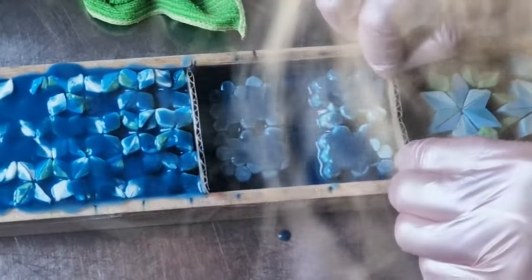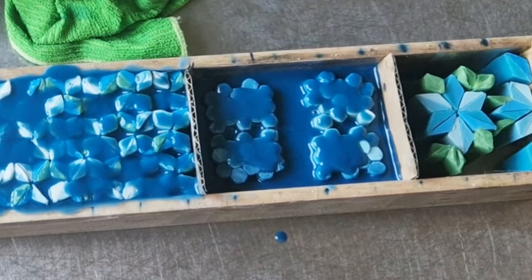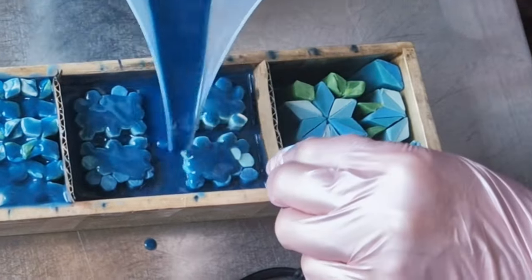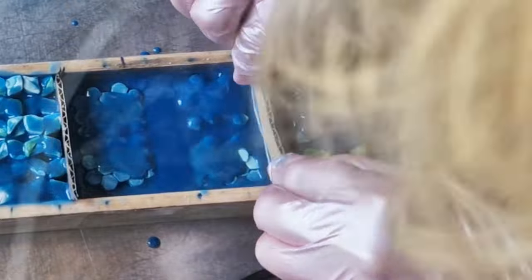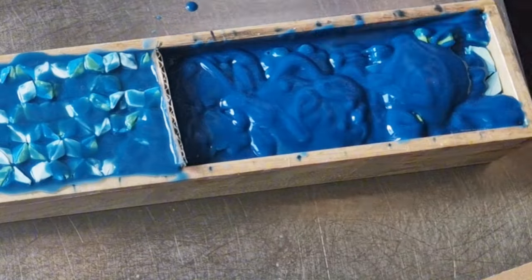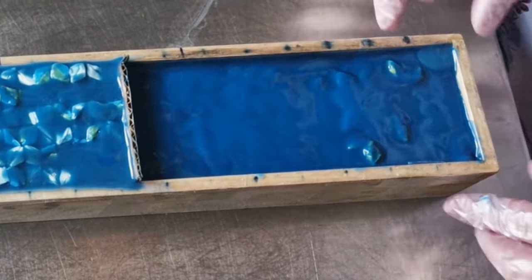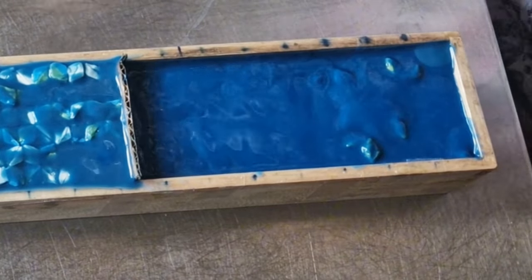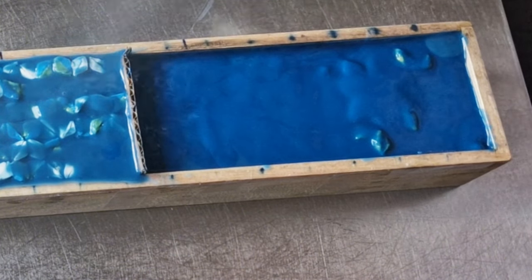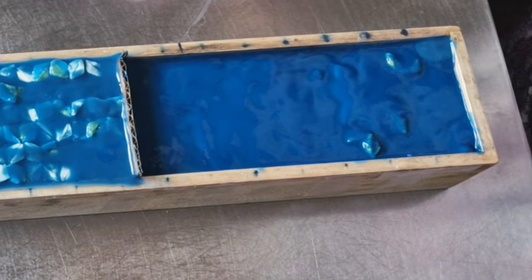They're floating. Oh no, no, no, no. I let it set up and then force it through the gel. It's time to cut.